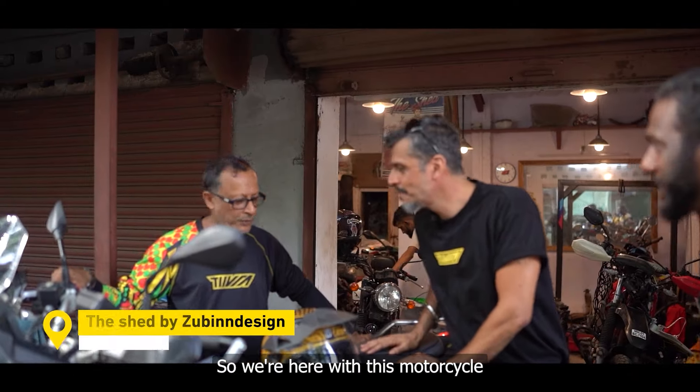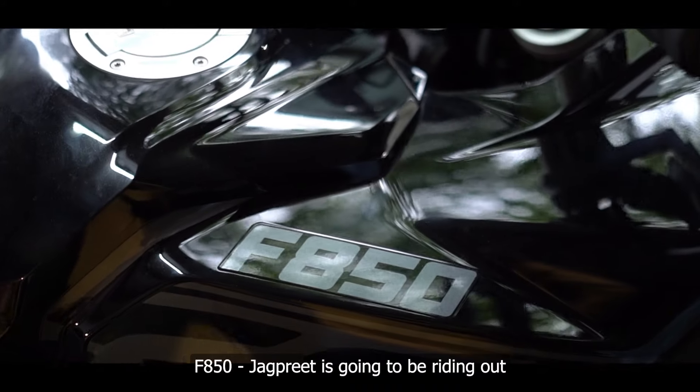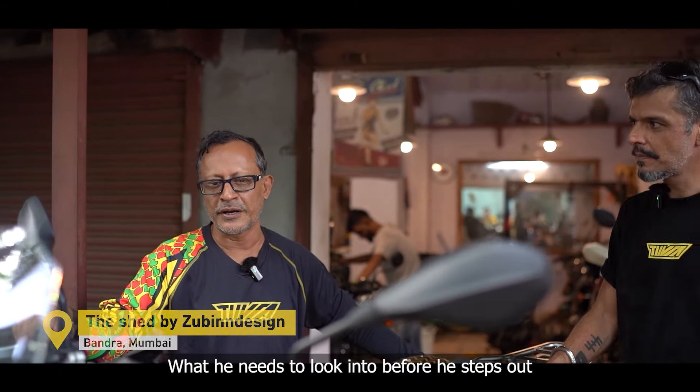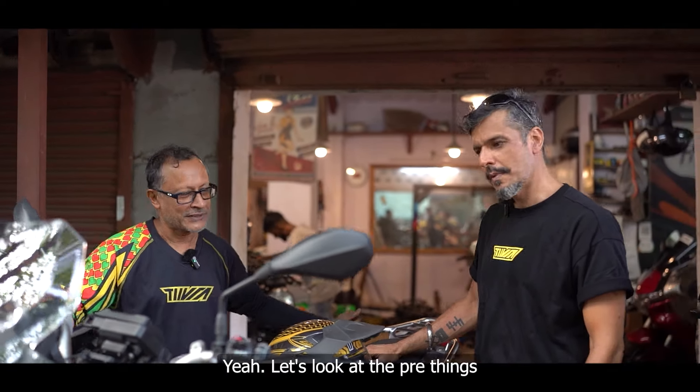So we are here with this motorcycle — a great motorcycle, the F850 — Jagpid is going to be riding out. We are going to run a few pre-checks on what he needs to look into before he steps out. That's what we are going to do.